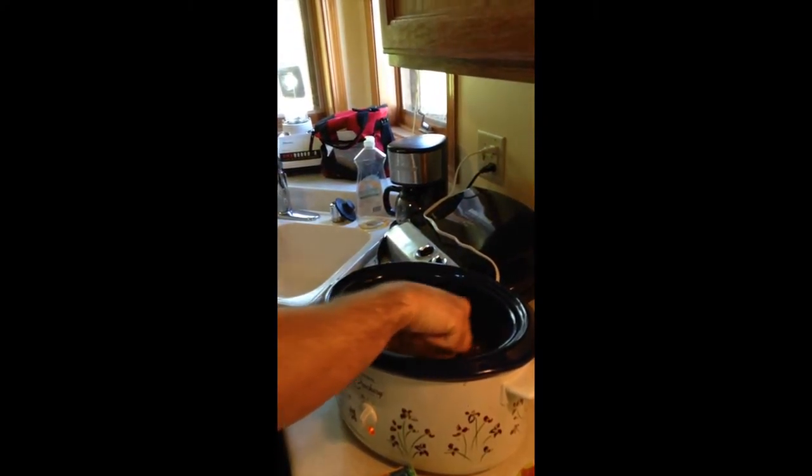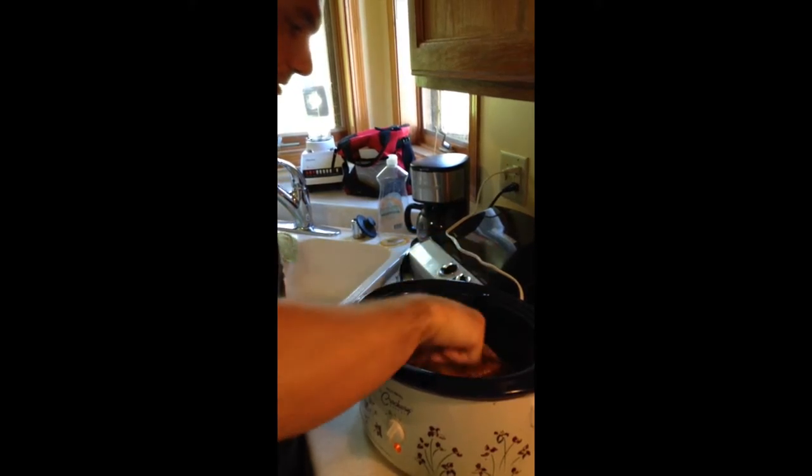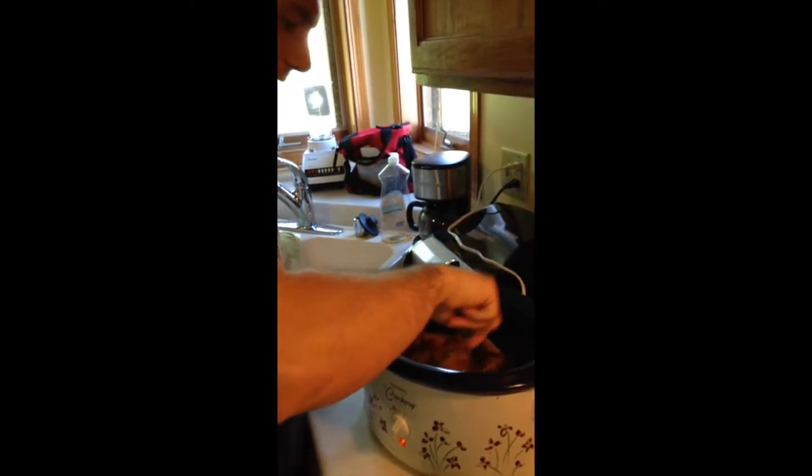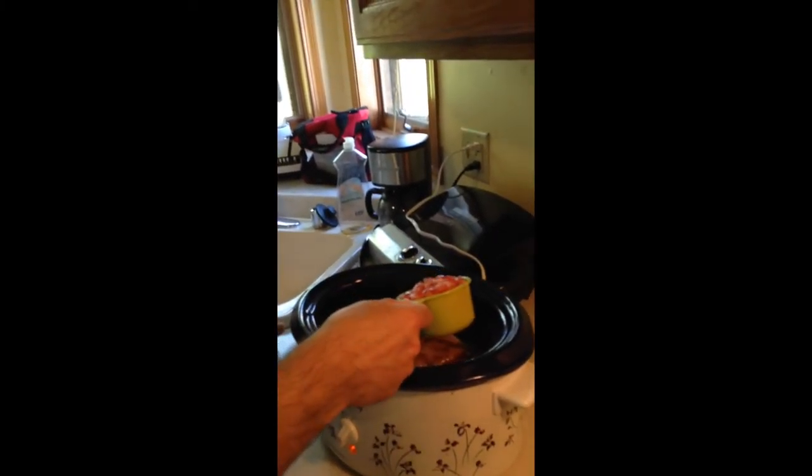Mix it all up there. This is actually a good way of making a lot of food in a small amount of time. We don't have time to make multiple meals.